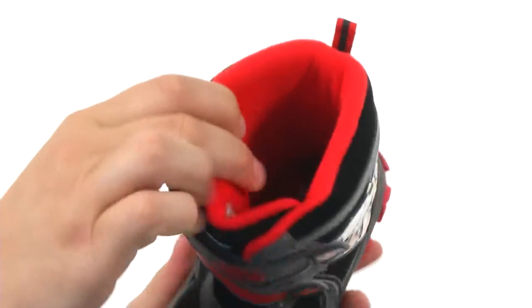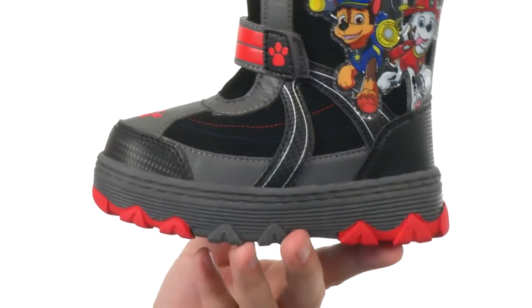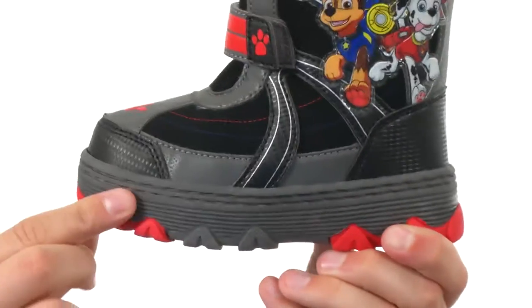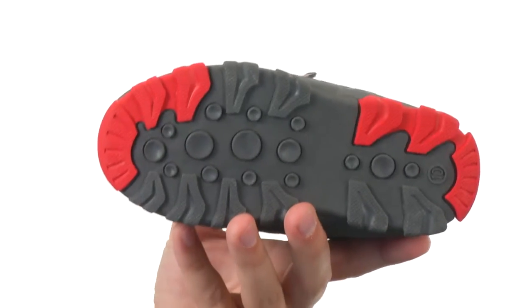You have a fleece lining on the inside, which is great — it's gonna be very comfortable. There's a good amount of cushioning in the footbed and midsole, really thick to give you amazing energy return and shock absorption. And you have that Stereo Synthetic Outsole on the bottom to keep their feet protected in these awesome boots from Josmo Kids.